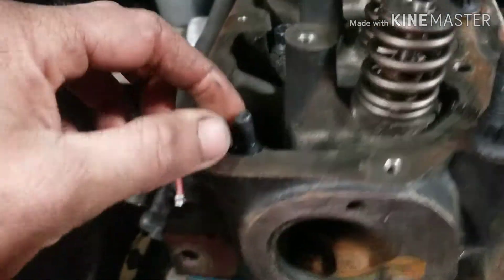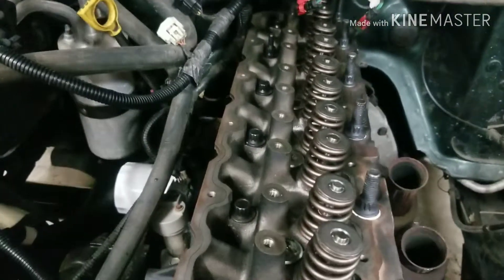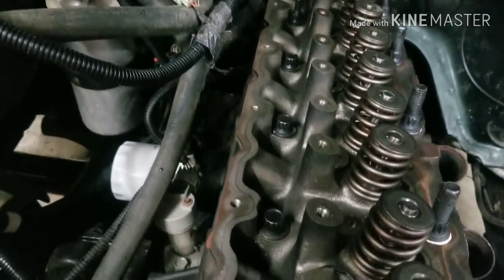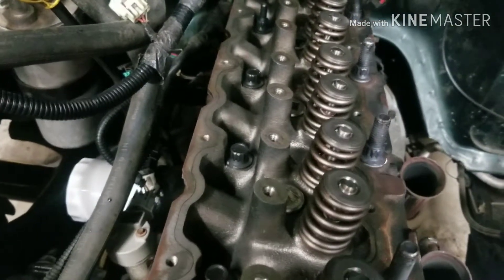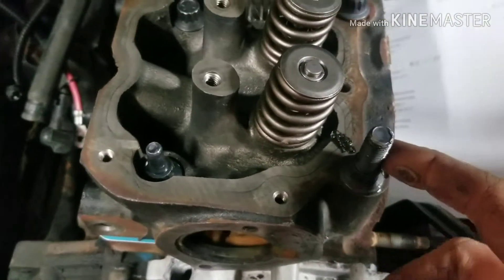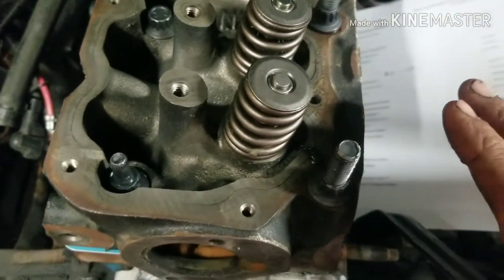Now we're going to put thread sealant on our bolts. I got them snug right now and we're going to torque them out. The first pass we're going to do is 22, then 45, then 110 foot-pounds. This bolt in the front is 100 foot-pounds by itself on the last torque.